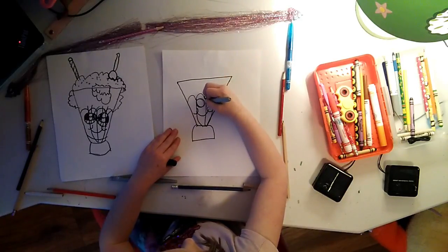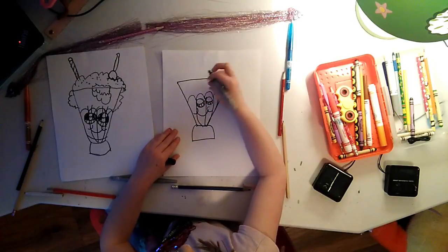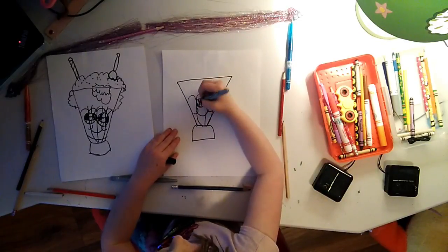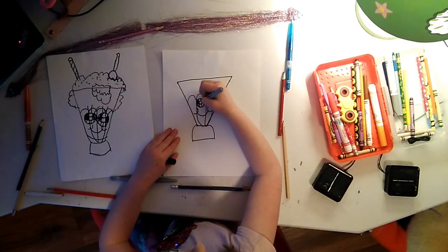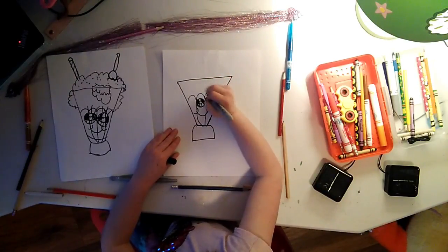Tell me which one you like best in the comments below when they're finished. I like the first one better.